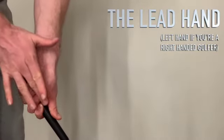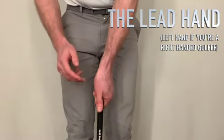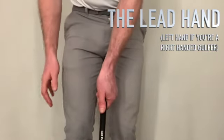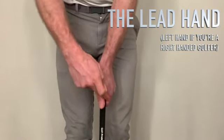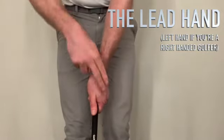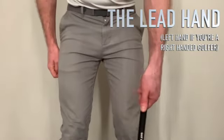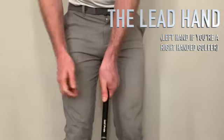Looking down from the top, there are a couple of things to check. If your hand is in the right position, you should be able to see two to three knuckles on your left hand — two to three knuckles gives you a neutral to slightly strong grip. The V-line between the side of your hand and your thumb should be running over your right shoulder. So: V-line over the right shoulder and two to three knuckles on your left hand means you're in a good place. One more thing: notice there is some cupping in the left wrist at address — your wrist doesn't start flat. At impact it returns to a flat position, but at address there is cupping in the left wrist.